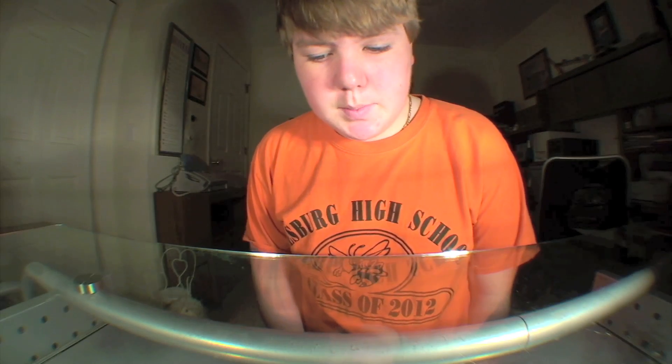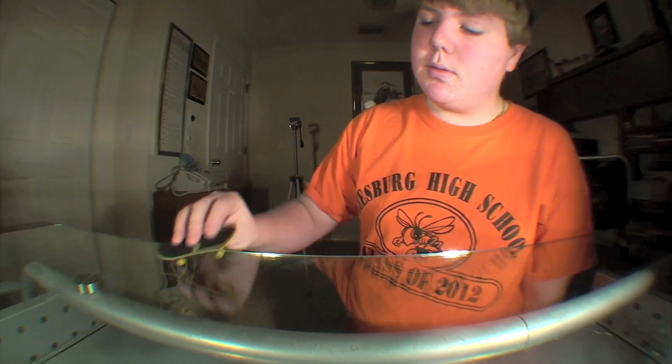What's up everyone, I'm Chad Spradlin, and today I'm going to be teaching you guys Switch Heels.